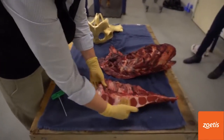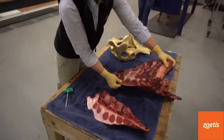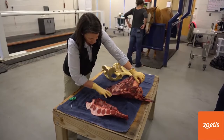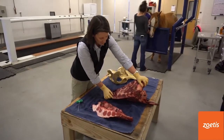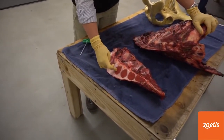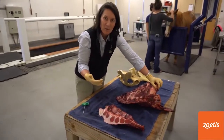The sternum is sagittally sectioned in half so you can see where this part of the keel is — right up underneath the two front limbs. The point of the elbow sits right about here, so the largest part of the keel will sit right in between the two front legs. These are the sternobrae, and these are the marrow spaces where we'll get marrow from — number one, two, three, four, five, and six.